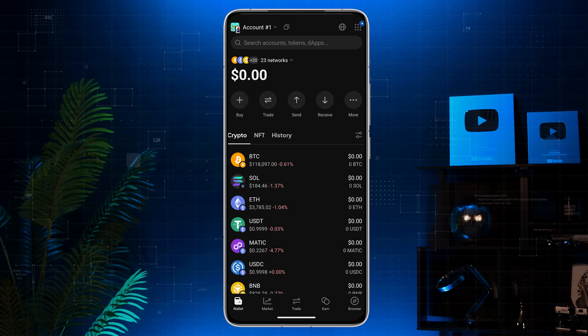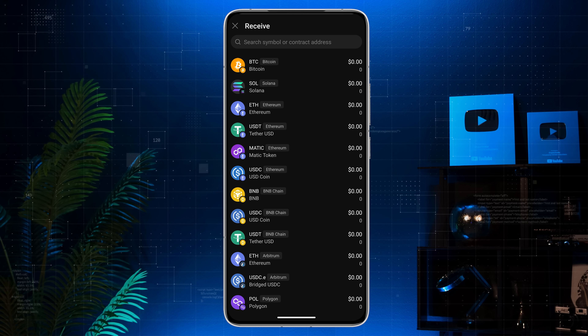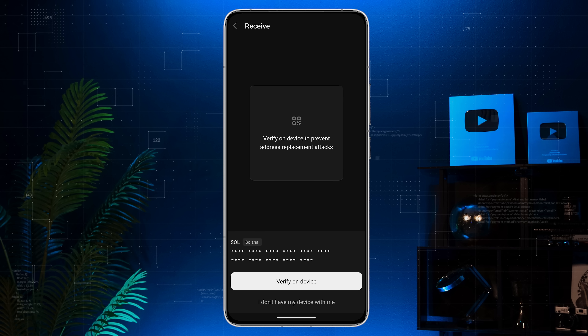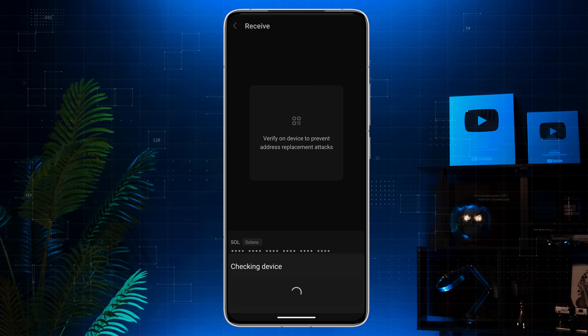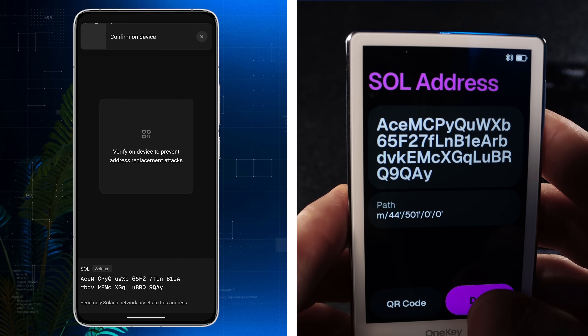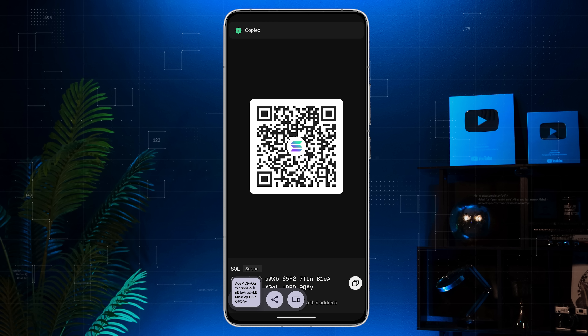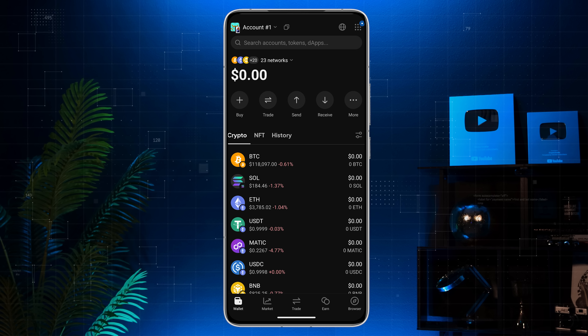Now let's receive some crypto. In the app tap receive, then pick the coin you want to receive. You'll need to verify the request on your device — this helps prevent address replacement attacks. Press done on your wallet, then copy the address from the app and share it with the sender. When the funds are sent, reload the app to see your updated balance.